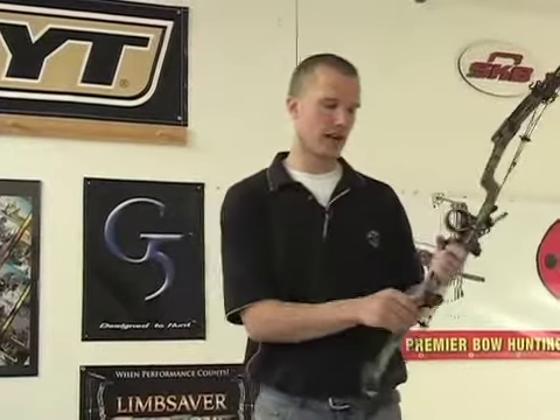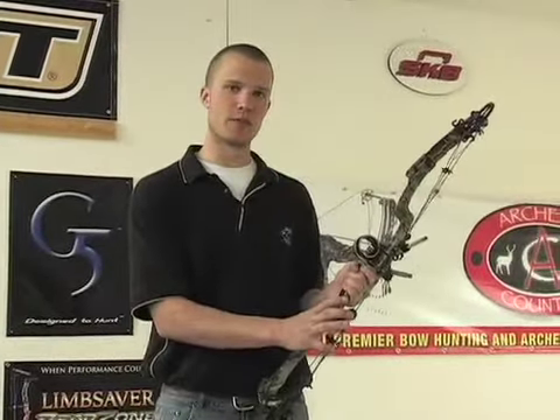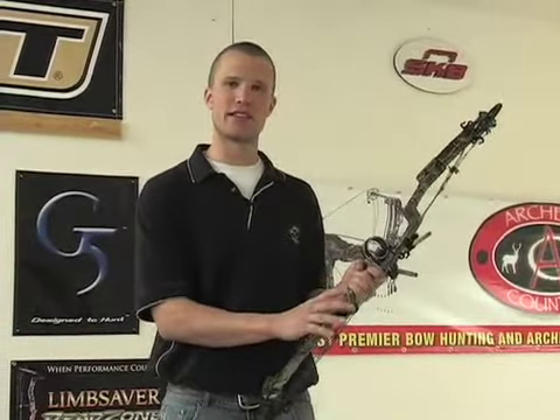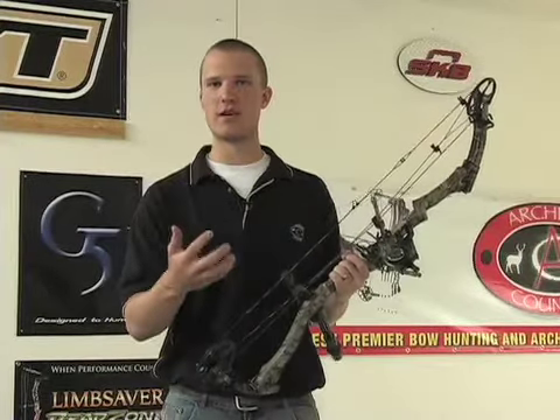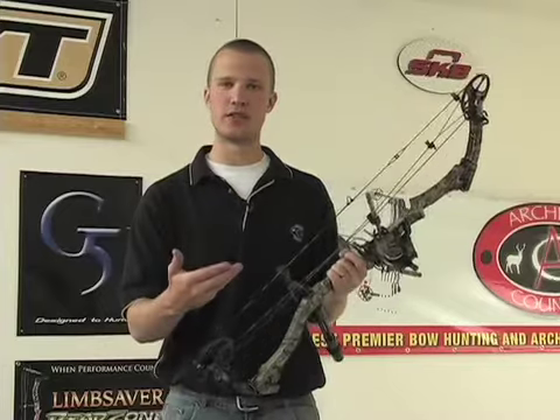Hi, I'm Jake from ArchCountry.com. I'm going to go over a string dampener with you and what that's going to do for your bow. It has been one of the hottest accessories for the last year or so now. It really gives your bow a good feel, takes a lot of vibration and a lot of noise out of it, and a few other things.